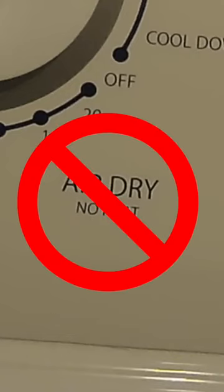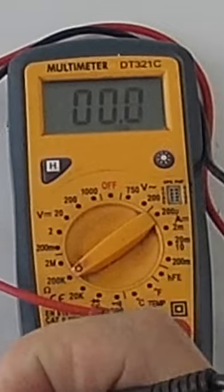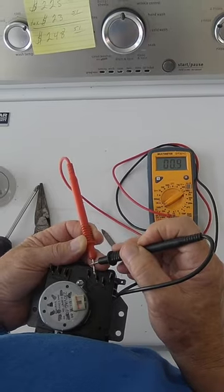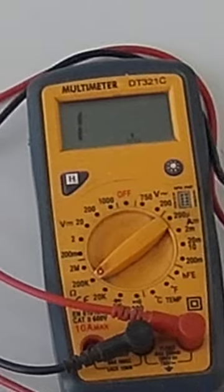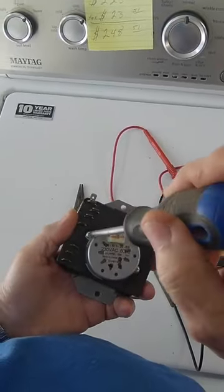I'm getting continuity when I test these two pins together, but not from A and C. So we want to get into this timer, and the way you do that is you take the two screws off the motor.